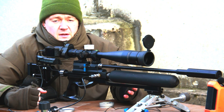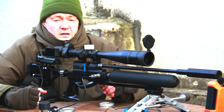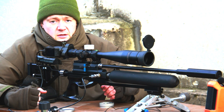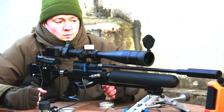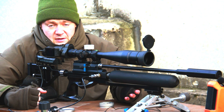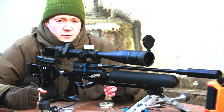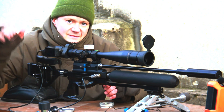Thank you guys for watching this video. It's winter now and there are no competitions, so I'm going to have a lot of interesting experiments with different slugs, pellets, and air guns, and I'm going to reach the very top accuracy — the best results ever — to show next year. Thank you, and please subscribe. Bye.